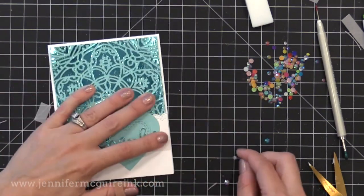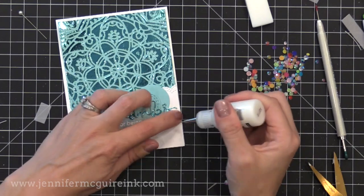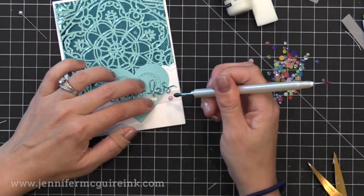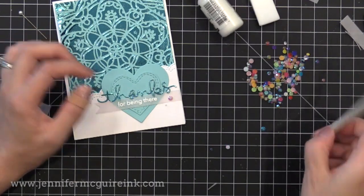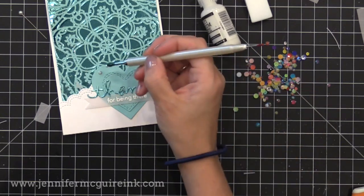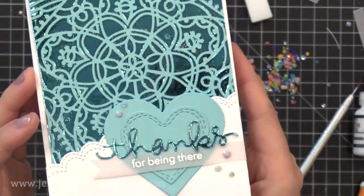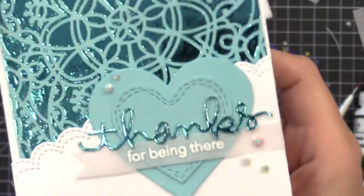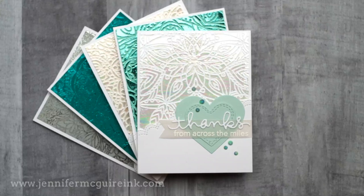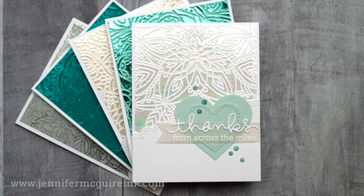Now it's time to add some little gems — I have these Lucy Cards Rainbow Gems. They're hard to find because they're so popular, but Simon Says Stamp has more on order. I put a little drop of liquid adhesive behind the vellum and on front, then place a gem on top to hold the vellum in place. I use my jewel picker to place the gems into drops of Ranger Multi Medium in matte finish — that'll hold them nice and tight. You can see the little iridescent gems along with the foiled background — a lot of shine with that faux stitching detail also.